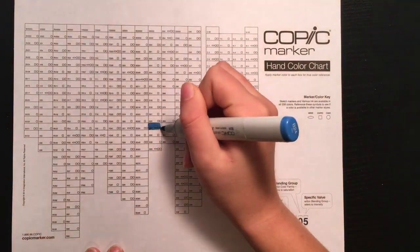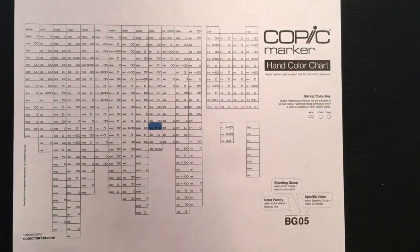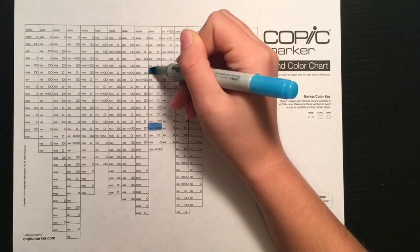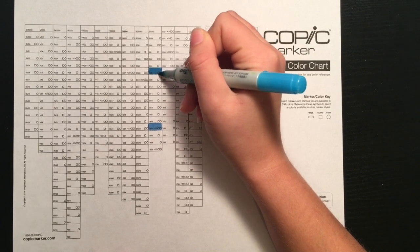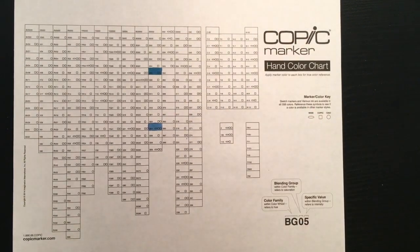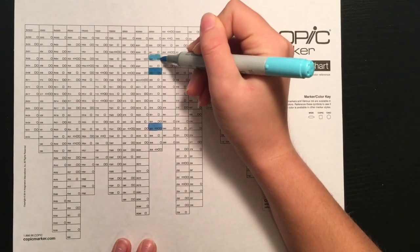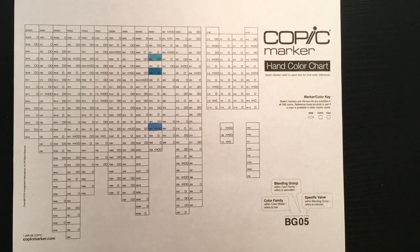To start off, let's take a look at this chart. This is the official Copic marker chart — I left a link to it in the description below. This chart has all 358 Copic colors, and it arranges them by color family in columns. The color family is the one or two letters before the numbers written on the marker. For example, for the marker YR02, the color family would be YR.